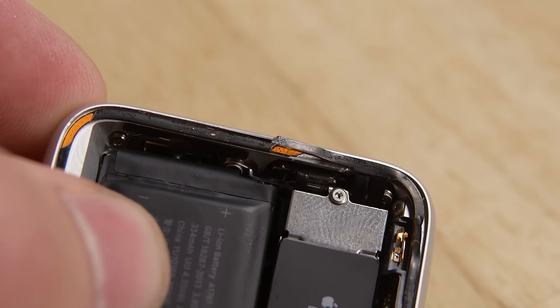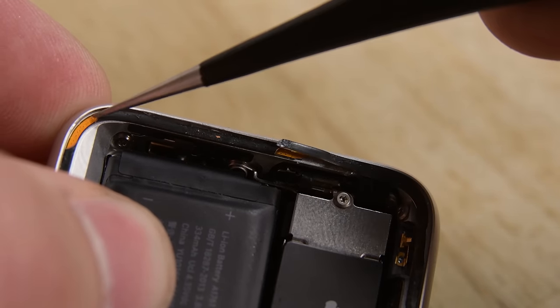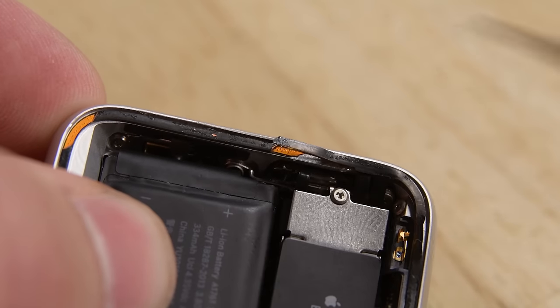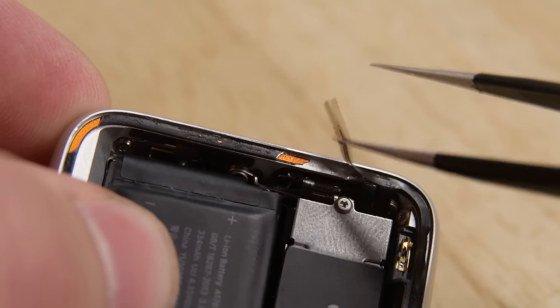Now that we have the display off, we want to make sure we didn't damage our gasket. The things to look out for, as seen here, are exposed copper or cuts all the way through exposing the casing underneath. In this watch we're probably going to have to replace our gasket.